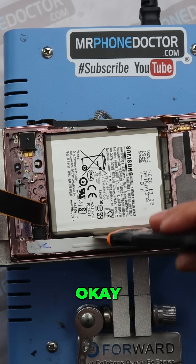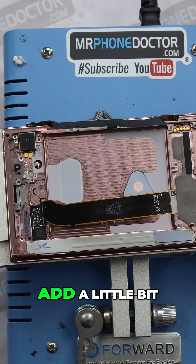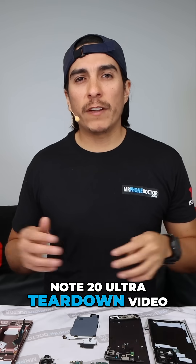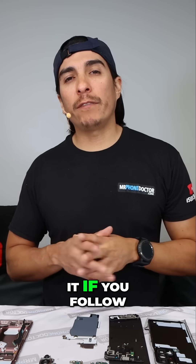There we go — battery out. Adding a little bit of alcohol. That's going to pretty much wrap up my Note 20 Ultra teardown video. It's pretty basic and I really do think you guys will be able to do it if you follow the technique.